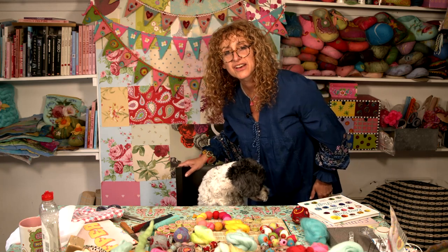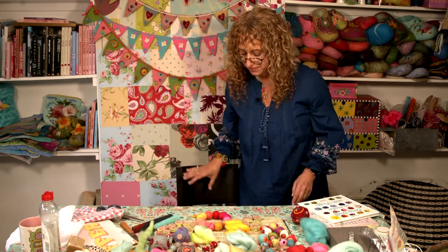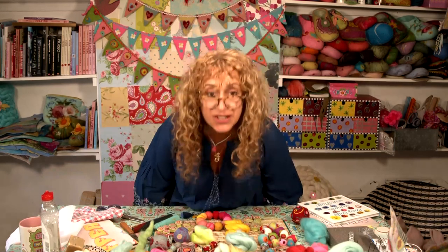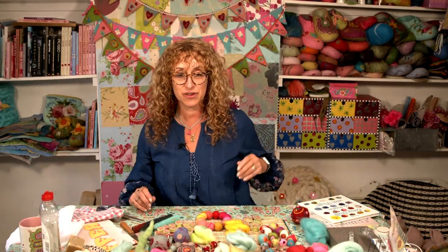Right, OK. Now you need to go. Come on. Hello everyone, hello and welcome to my latest live tutorial where we will be making felt beads and felt balls.